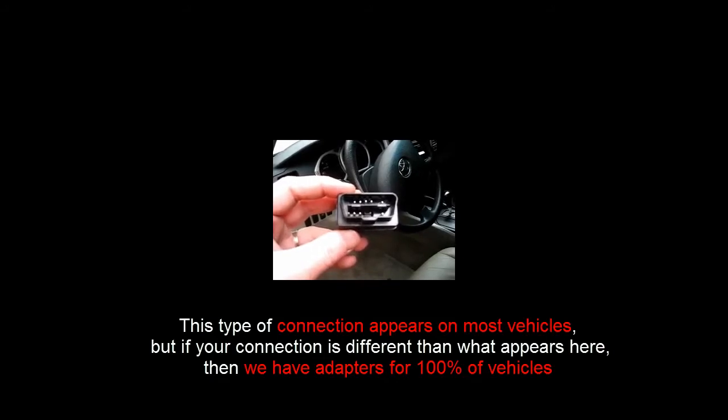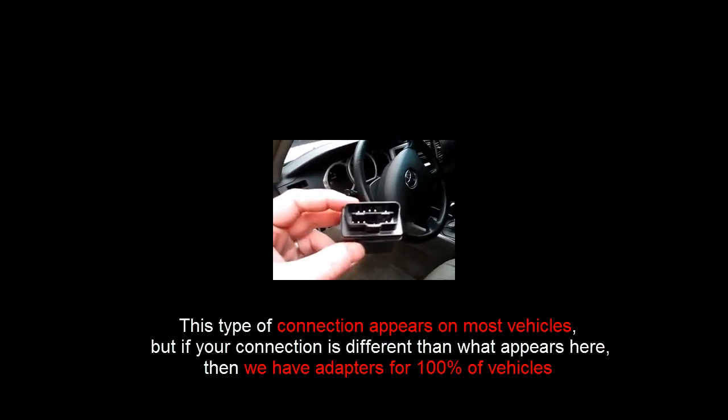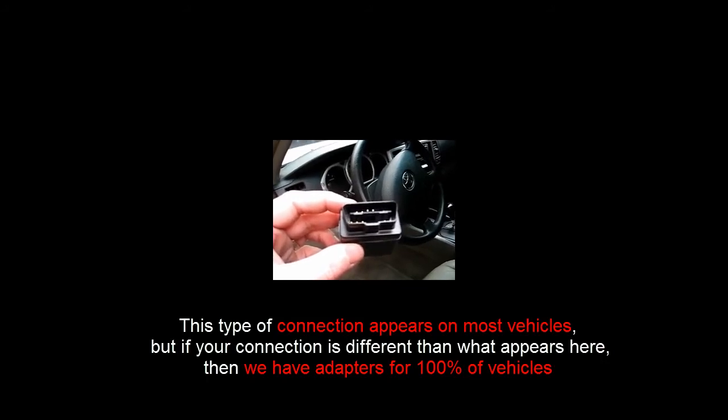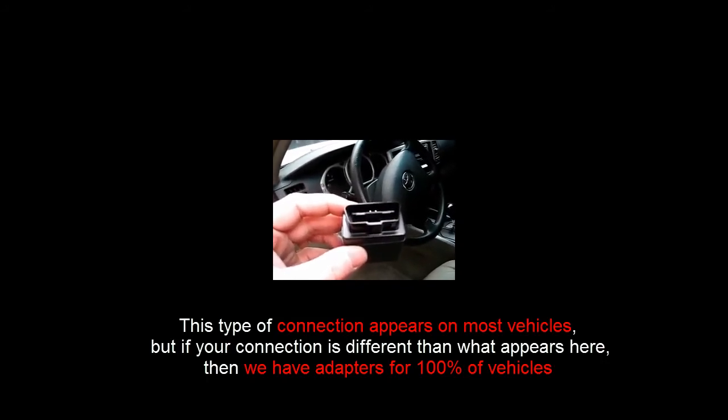The OBD2 port, or onboard diagnostics as it's sometimes referred to, is required for any vehicle manufactured after 1995, light duty in nature, including vans, trucks, and cars.